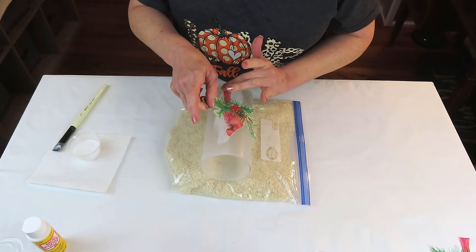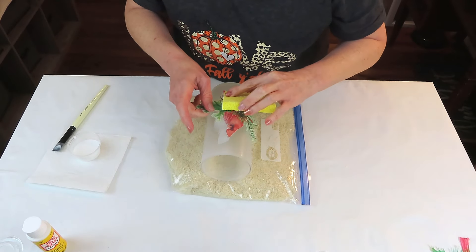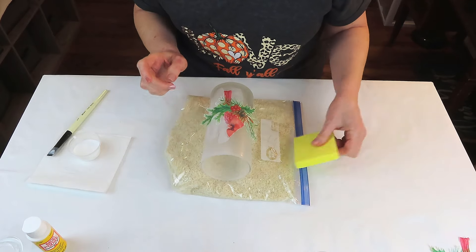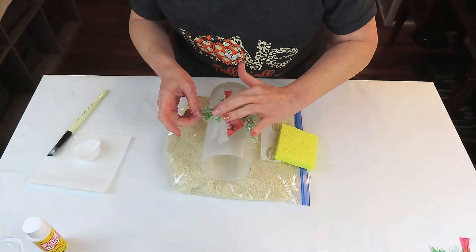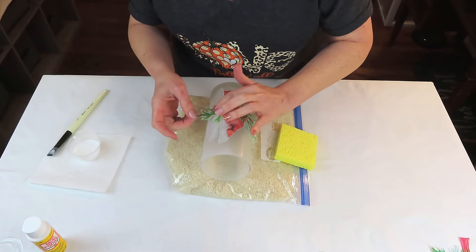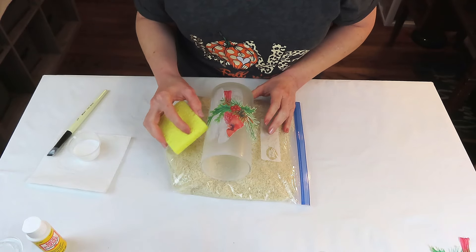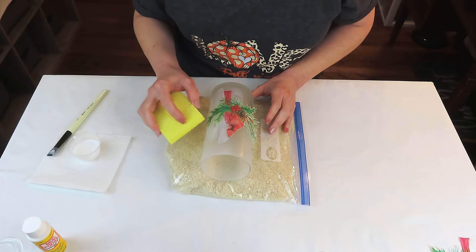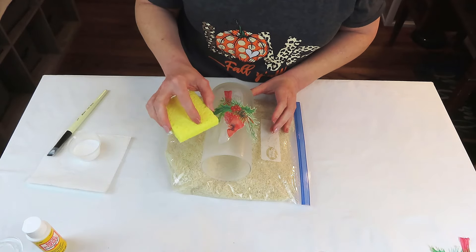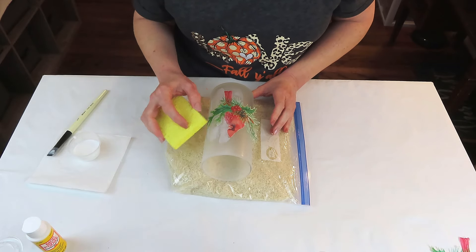I'm just using this sponge, dabbing and tap-tap-tapping. I want to say a special thank you to one of my sweet subscribers, Cynthia. The last time I tried this I used a wet sponge and my project bled just a little bit, and she told me she uses a dry sponge. So my sponge is dry this time, Cynthia, and I did not have any bleeding whatsoever — thank you so much. I'm just tap-tap-tapping and smoothing everything out as best I can. You can also use plastic wrap, which I love to do, but I like to try new things sometimes as well.